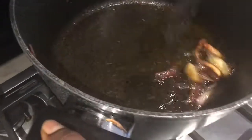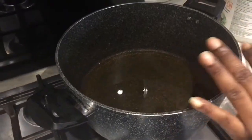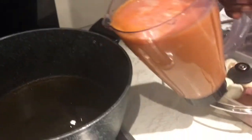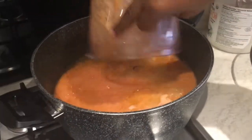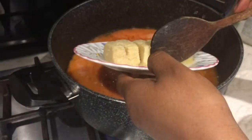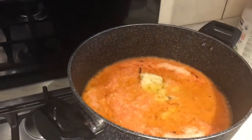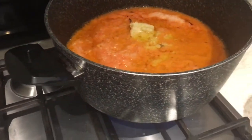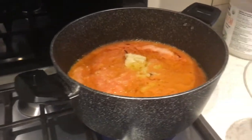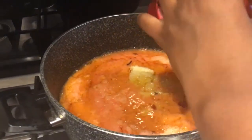I'm going to blend this with the tomatoes. I've taken the onions out and blended them with my tomatoes, and now I'm just pouring it in. I'll add a little bit of water, add my garlic and ginger, then add my tomato puree as well — just about two tablespoons.